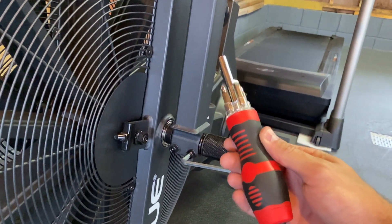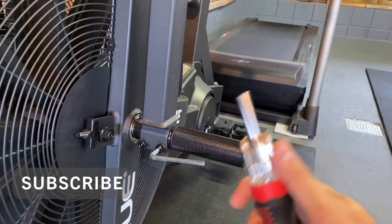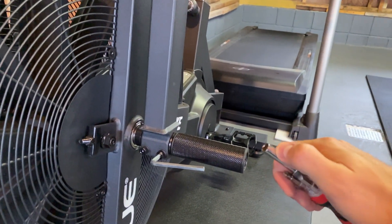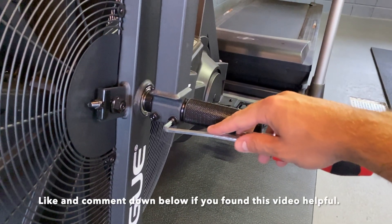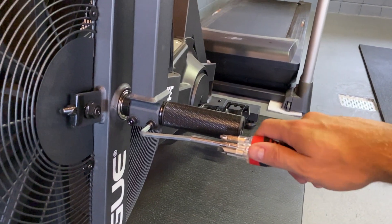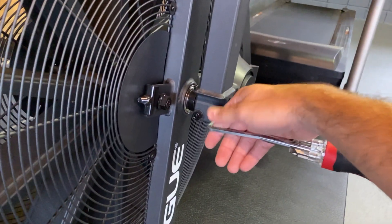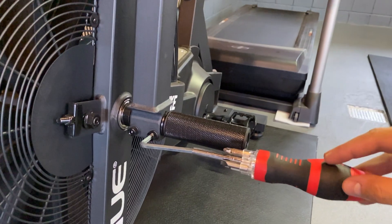A lot of people have this laying around at home — it's just a multi-purpose screwdriver handle with different bits. Just remove the end; it happens to fit perfectly on the end of the Allen wrench. Now it extends the handle just enough so you can give it that extra torque that you may not be able to achieve just by holding the Allen wrench.